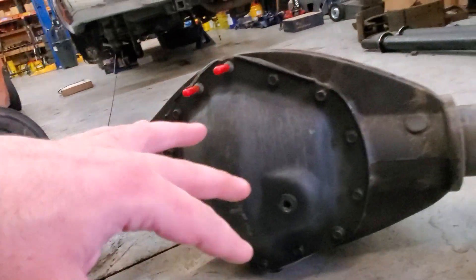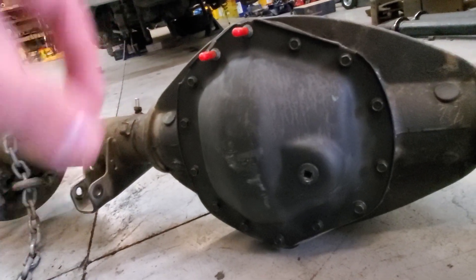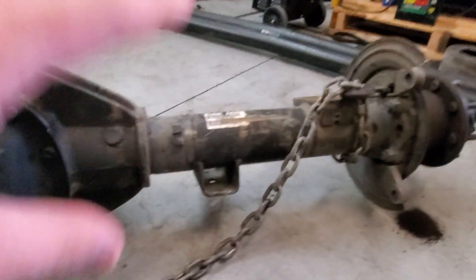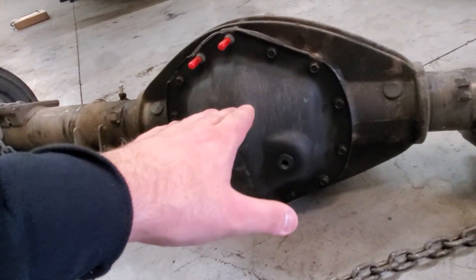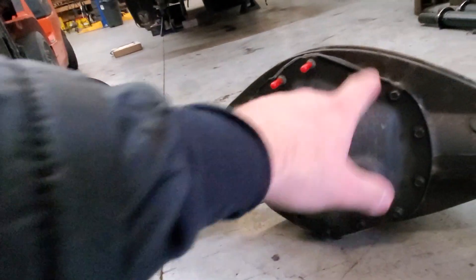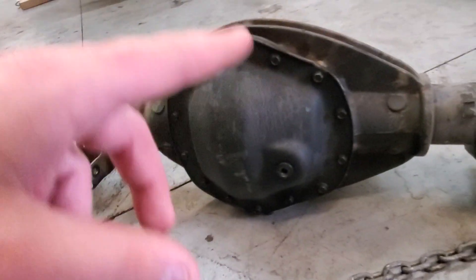I also run fresh fluids every 50,000 miles, sometimes a little sooner, sometimes a little later. But this guy's first rear diff service wasn't until 100,000 miles. I think that's the biggest damaging factor on this rear axle — he didn't service anything, didn't give it any cooling for the first 100,000. And keep in mind, the first few thousand miles your rear diff is still breaking in.